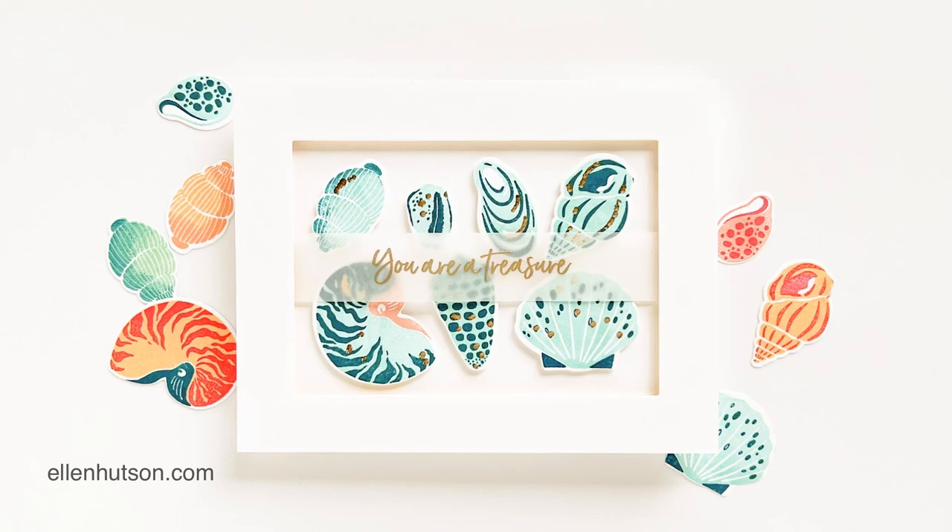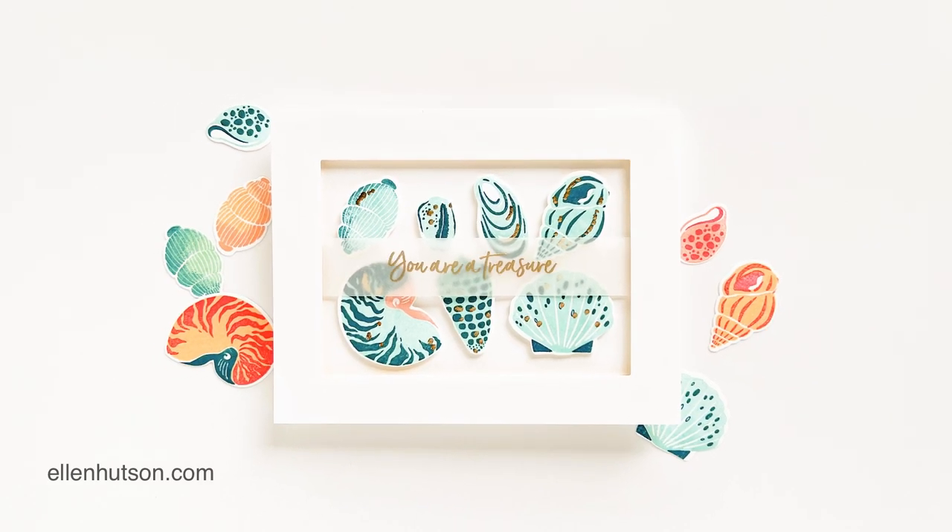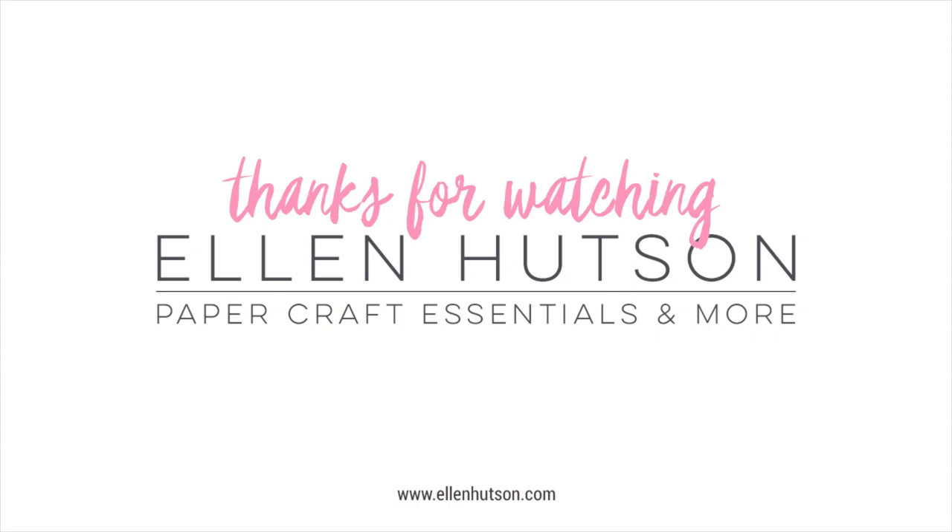I love showcasing the shells this way. I hope this inspires you to work with those gorgeous elegant shells, and thanks for watching!